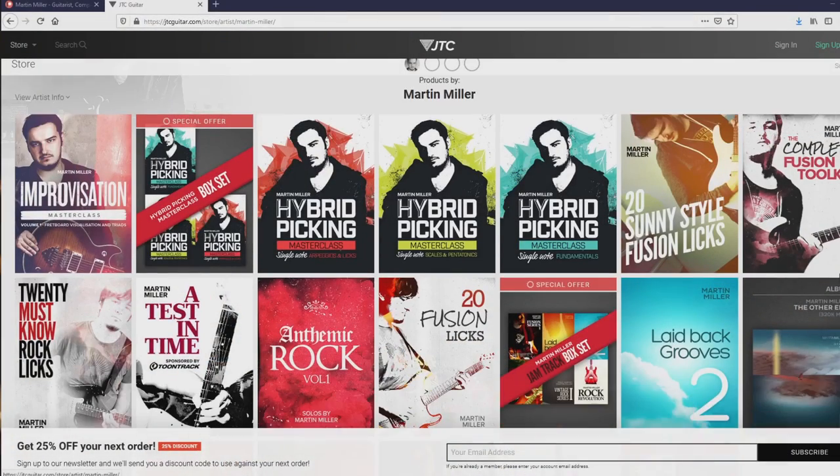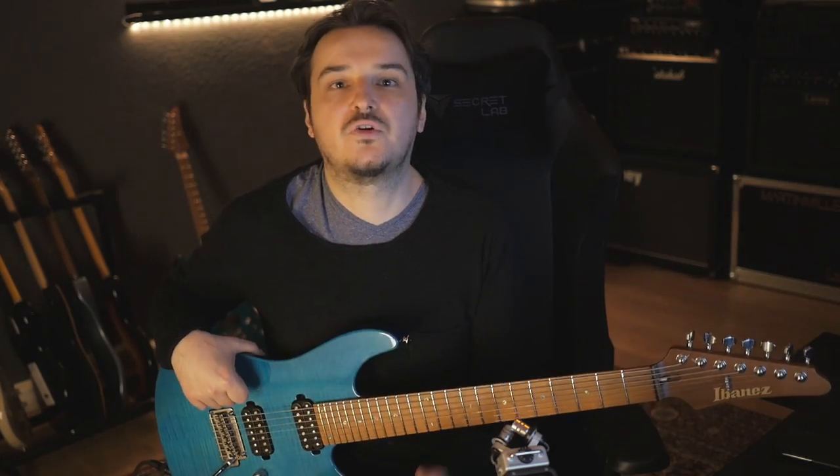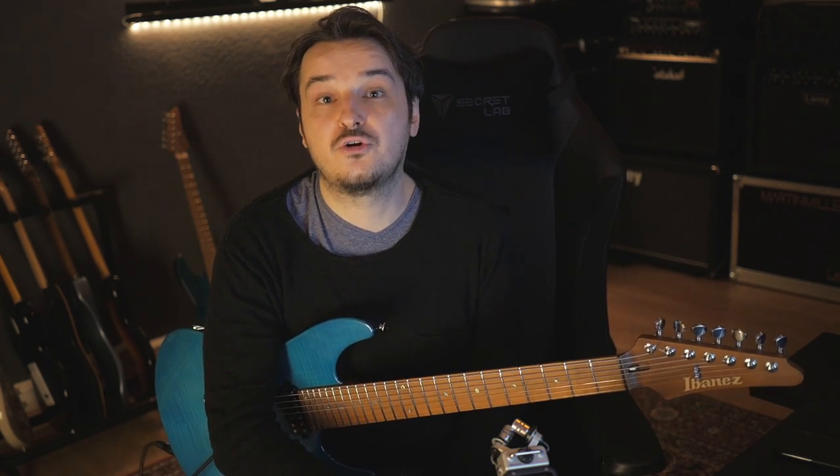I want to ask you guys: what do you want this JTC masterclass to be about? Do you want something technique related? Do you want another improv masterclass? Do you want something on constructing solos? Whatever it is, write it down in the comments. And I'll never forget about the Martin Miller Session Band — we have enough video footage recorded to sustain us through lockdown, with videos coming with Kurt Fletcher and Mark Lettieri on a monthly basis.